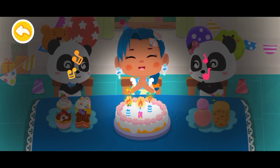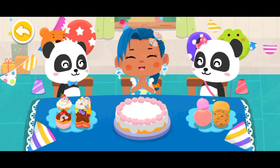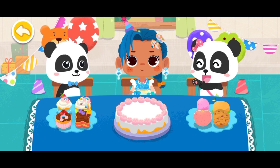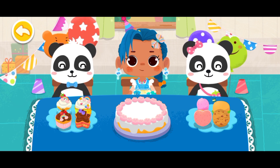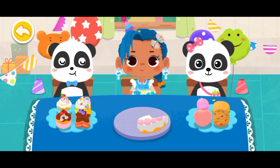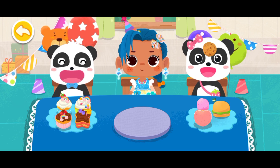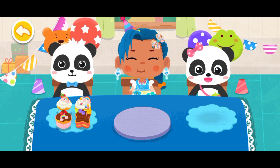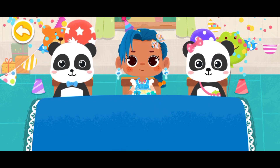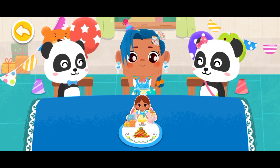Happy birthday to you! Happy birthday to you! Wow! Thank you, Kiki and Mew Mew, for the birthday cake! Happy birthday to you! Let's eat cake together! Happy birthday to you! This is your birthday. Thank you, Kiki and Mew Mew for the birthday party. I am so happy.